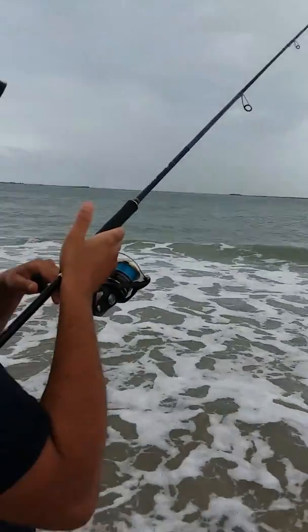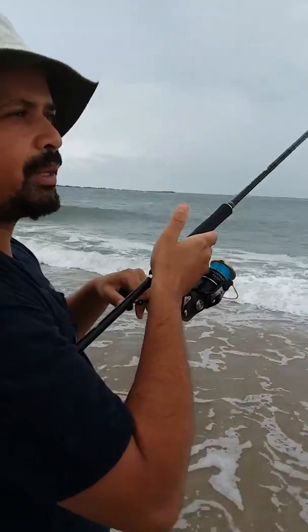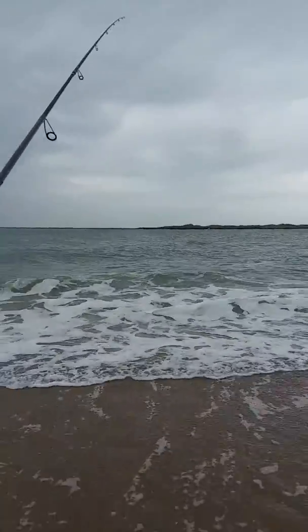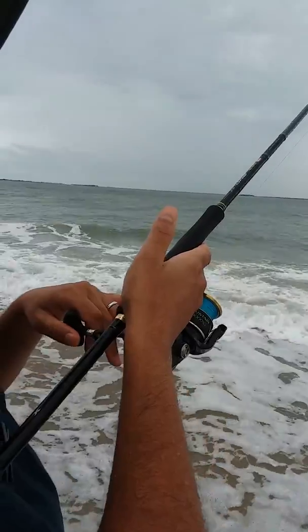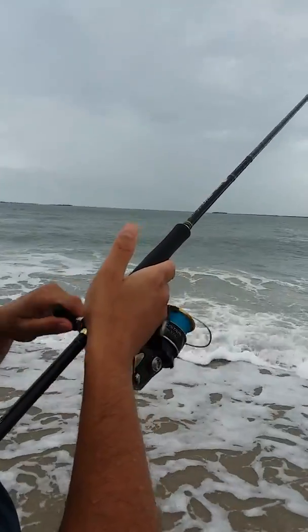As you can see here, my method is reel-pause, reel-pause — whether it's 3 reels or 5, reel-pause — then let the lure hit the bottom.